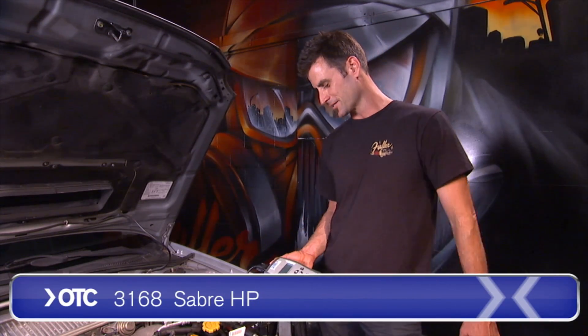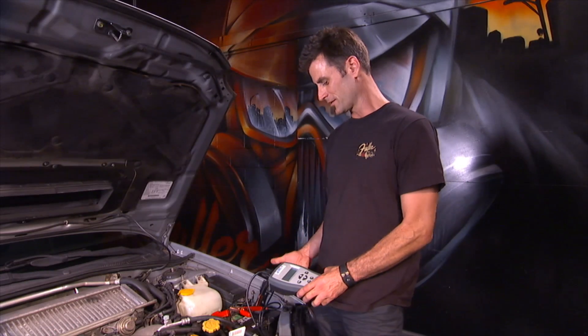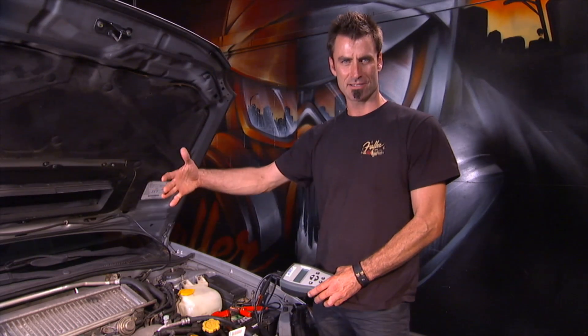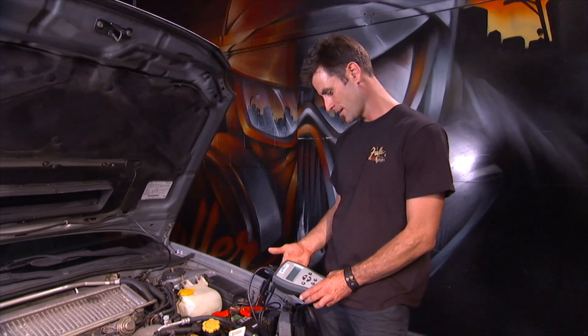OTC has this Sabre HP — this is a handheld battery testing device. It basically would replace the huge battery testers you might see in a battery store, so you can carry it around and use it. I'm just going to show you how it works.